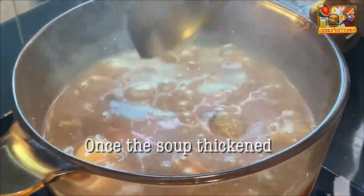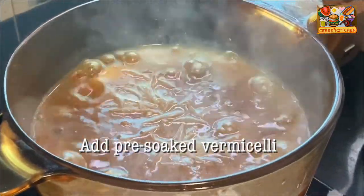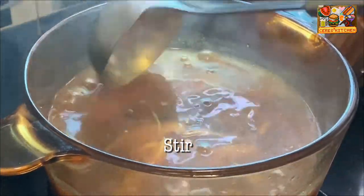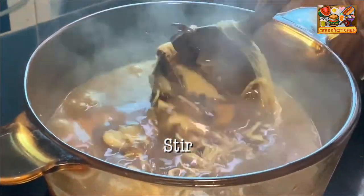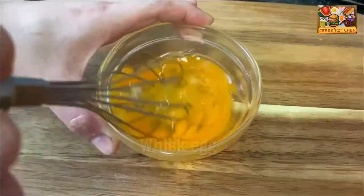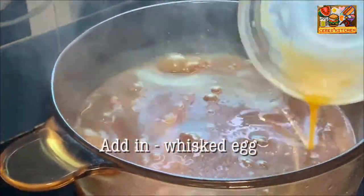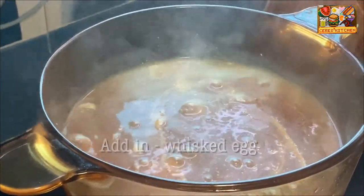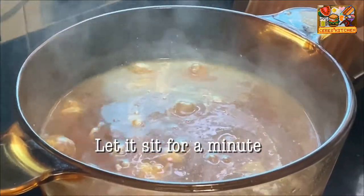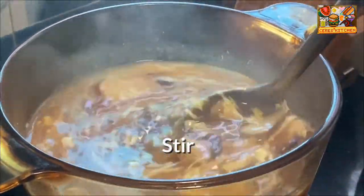Once the soup has thickened, add the pre-soaked vermicelli. Give it a stir to combine.